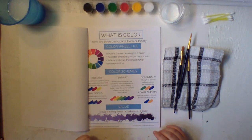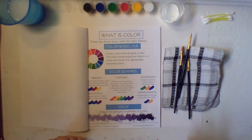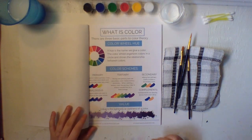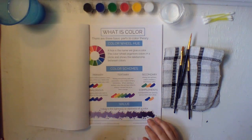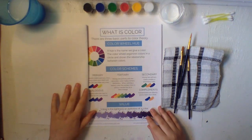A hue is the name we give a color. The color wheel organizes colors in a circle and shows the relationship between colors. Now, color schemes — primary colors. I'm sure most of you have learned this. The three primary colors are blue, red, and yellow.